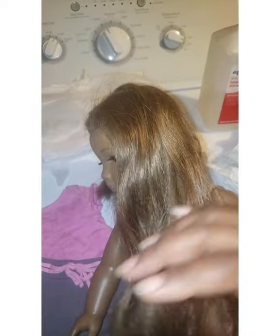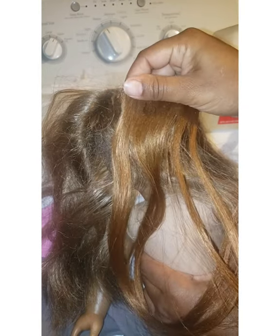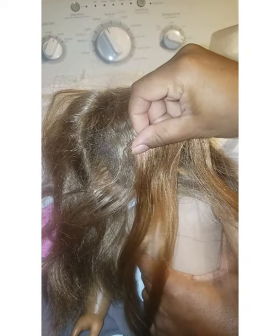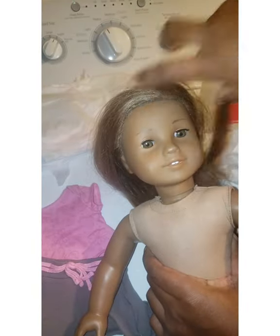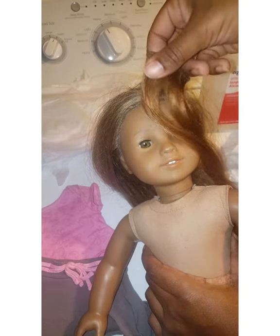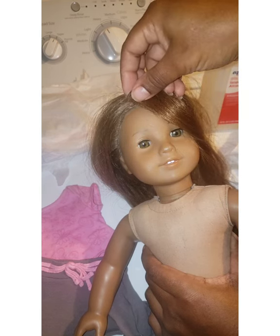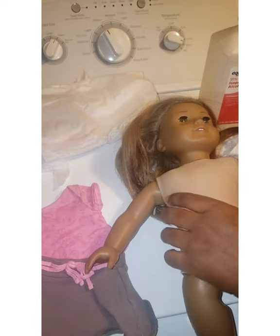I could get her another wig for about $25, but what I'm thinking is: I bought this hair for the other Kanani and never used it. I'm thinking about taking all the hair off this wig and just for now making Kanani a redhead — I think she'd be pretty cool as a redhead. Then later down the line, maybe I'll send her to the AG hospital. I think I like that plan.